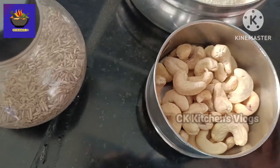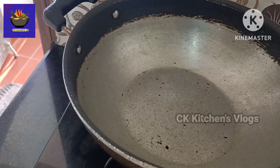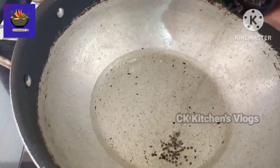I am going to do a small piece of rice. I am going to cook 3 spoons.